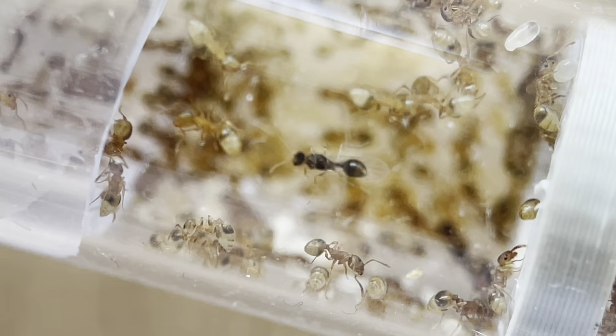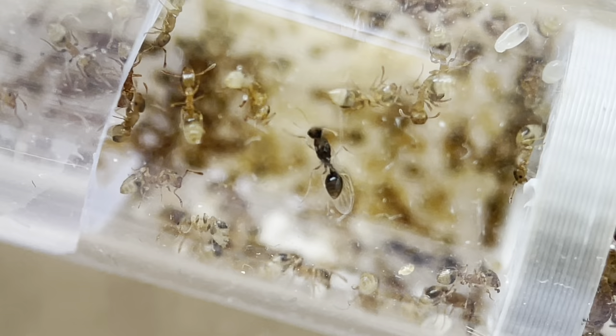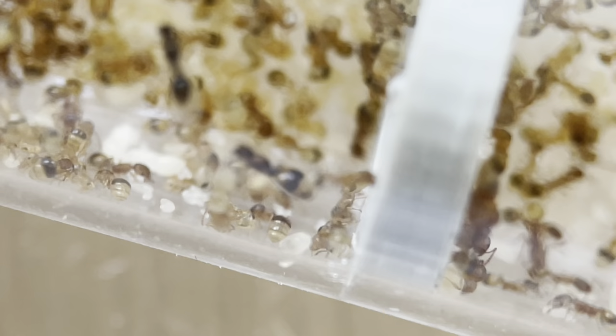Check this out guys. A winged — I don't know — male maybe? Or is it a queen? I don't know, I'm such a noob. But maybe it's a male. Very cool.